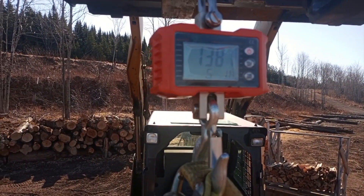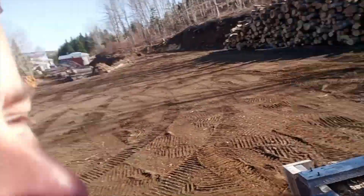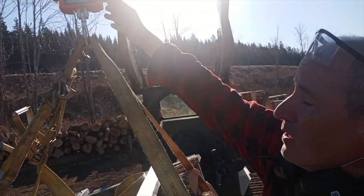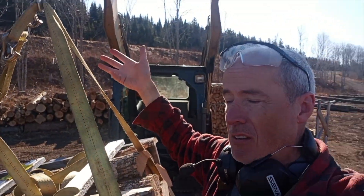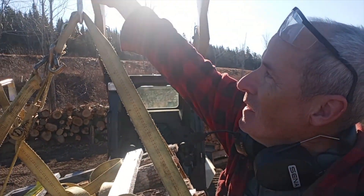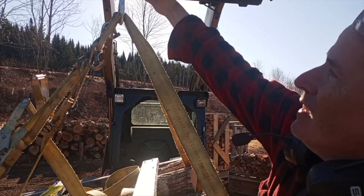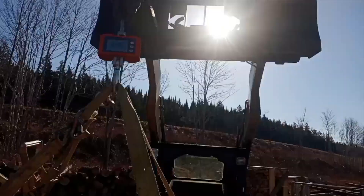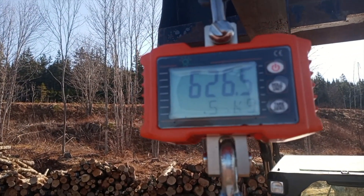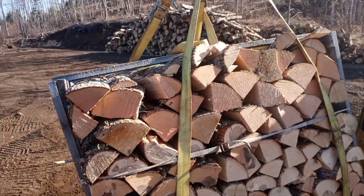It weighs one thousand three hundred and eighty-one pounds. I'm going to convert that to kilograms — for about 1400 pounds. The scale says it's 626.5 kilograms. That's what one quarter of a cord of hardwood weighs.